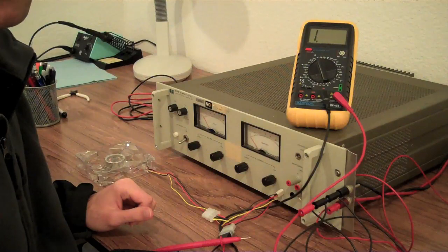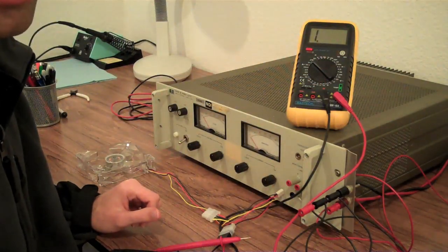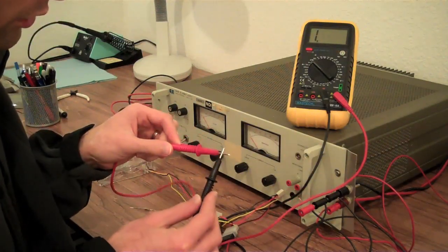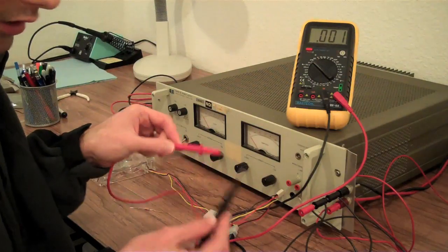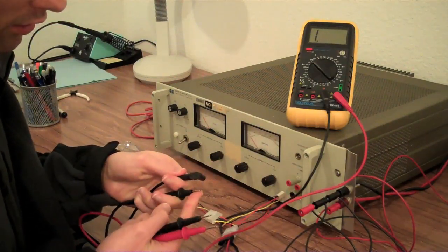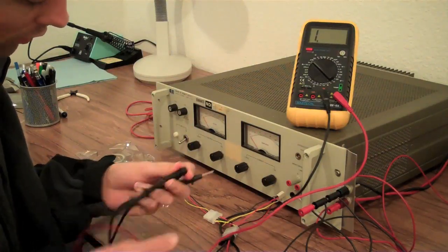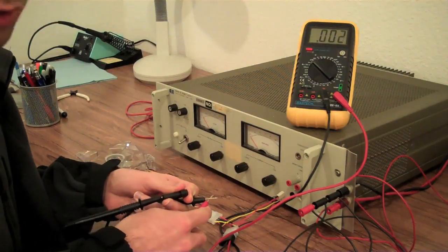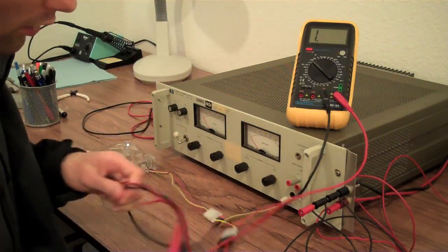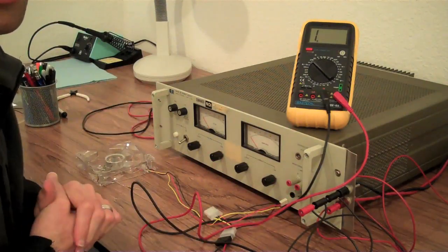Another neat capability of the multimeter is the continuity test. This allows you to check for continuity between two points in a circuit — it will give you a tone when you have continuity. For example, if I want to make sure there is continuity between this end of a wire and this end, I can put one probe on each end and I'll get a tone indicating continuity. This test is very useful for deciphering pinouts of different wiring harnesses and that sort of thing.